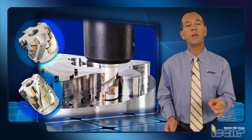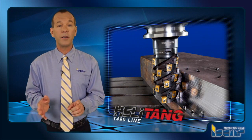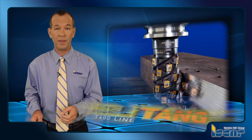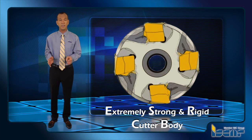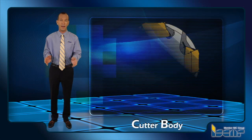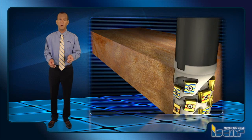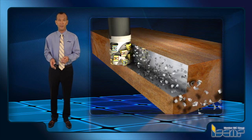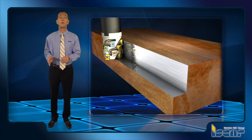Iskar offers the customer a rich choice of these extended flute cutters. First of all, there are the cutters with tangentially clamped inserts of the HeliTang T490 milling line. The tangential clamping principle features an extremely strong and rigid cutter body that is very important for heavy-duty machining of wide edges and deep shoulders and cavities. At these applications, an extended flute tool works both with high depth of cut, several times more than a cutting length of a separate insert, and considerable overhang. Therefore, strength and rigidity of the tool are of top priority for efficient cutting.